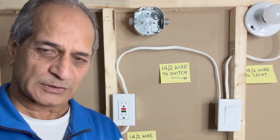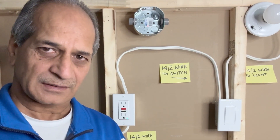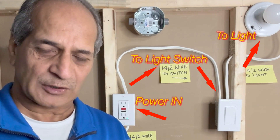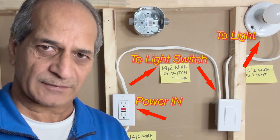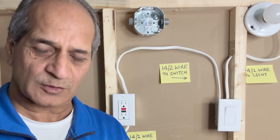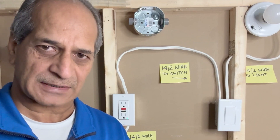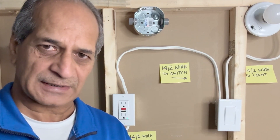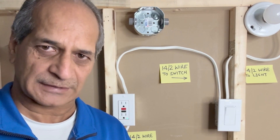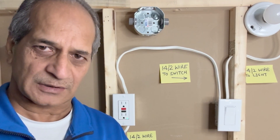Both the GFCI outlet and the light fixture will be working independently. This is a common scenario in a bathroom where we have one power line that goes to the GFCI outlet first and then goes to the light switch. We don't want to lose power in case the GFCI gets reset, so both must be connected independently to the incoming power line.